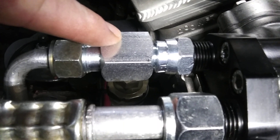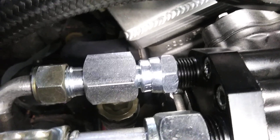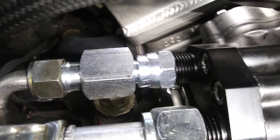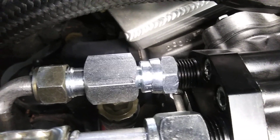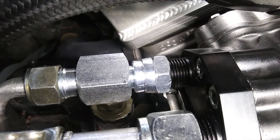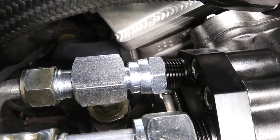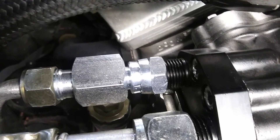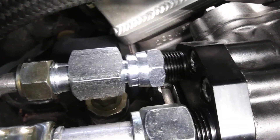This lets you put a high pressure cutoff in-line. The high pressure cutoff will cut off at 300 PSI and turn back on at 200 PSI, which gives you plenty of room for the air conditioner to work. R134 likes to see about 180 on the high pressure side, so coming back on at 200 will do good and you won't blow anything up.